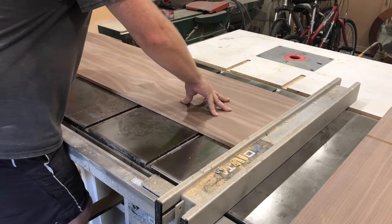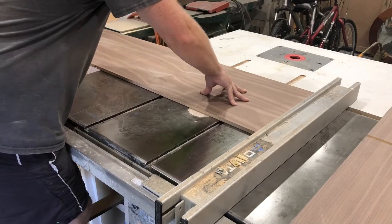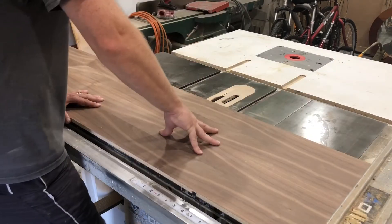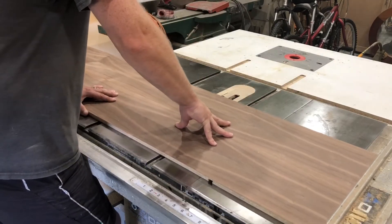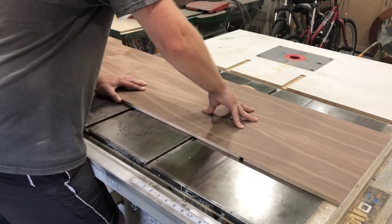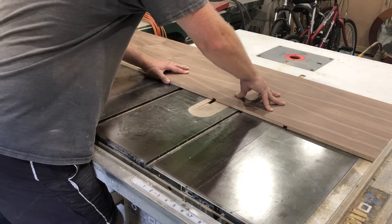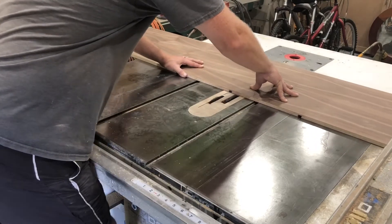I should also note that you don't have to do dados, and you don't have to have a table saw for this project. You could use your local big box store — they can tear down the sheets for you as long as you give them the dimensions. And you can just do butt joints; you can screw it together, nail it together, or if you have a Kreg jig, you could do that.